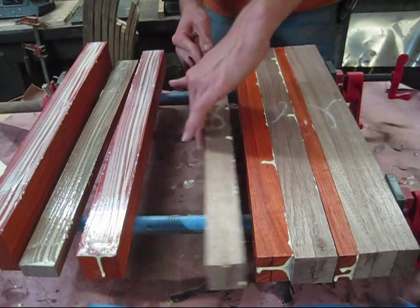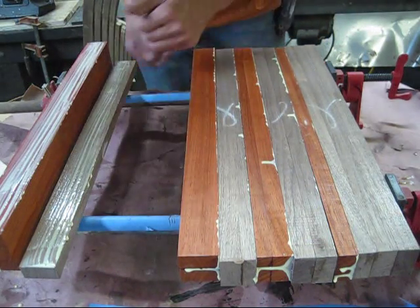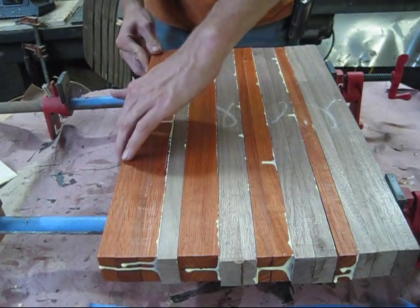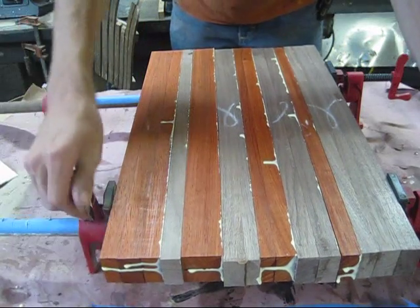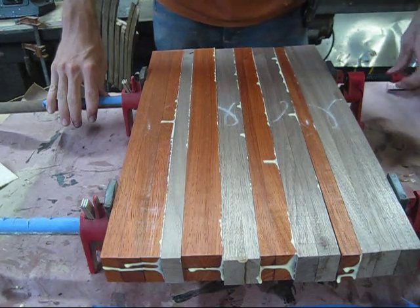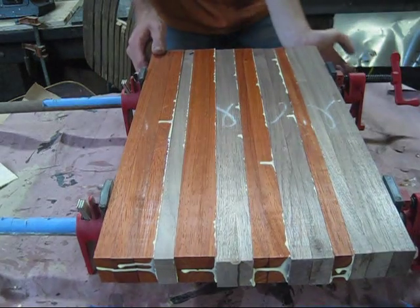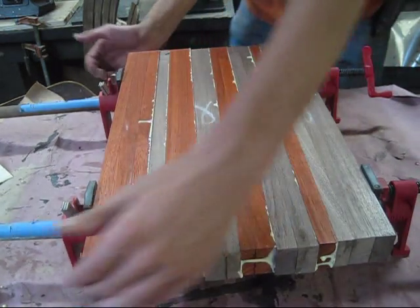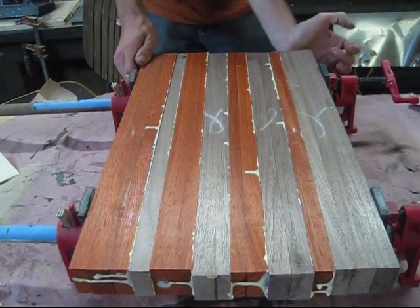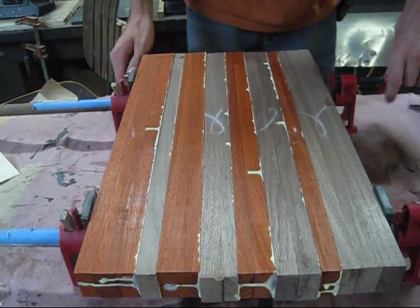If you're using bar clamps or pipe clamps, be sure to put some tape on them, because if the glue touches the metal and then touches the wood, it'll stain the wood — that's a good tip. Once you get everything situated, go ahead and draw your clamps up and tighten everything down. You don't have to worry too much about racking since we left a good inch on either side, but you can bring it back and forth just a little if needed. Don't worry about the jagged edge; it'll be fine.